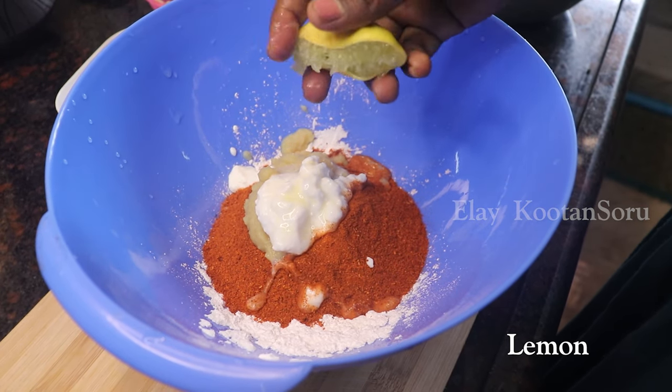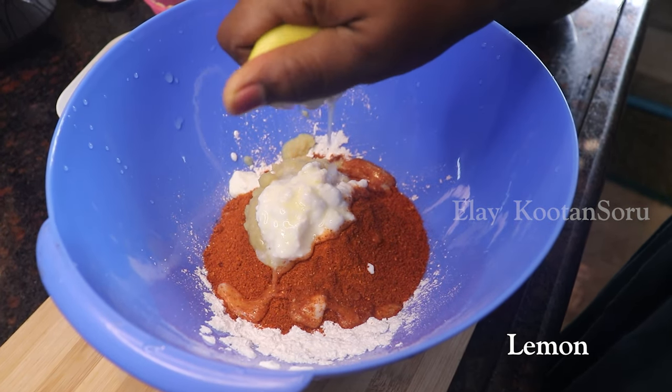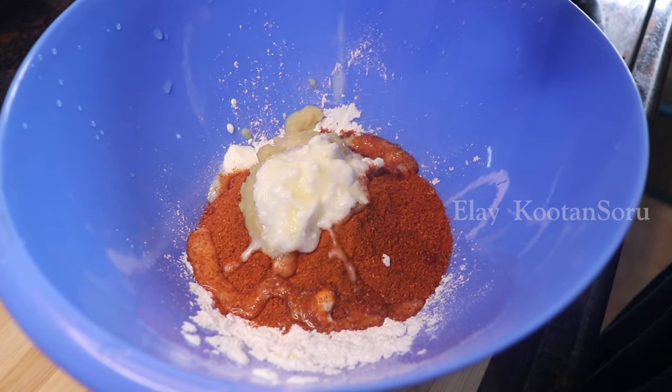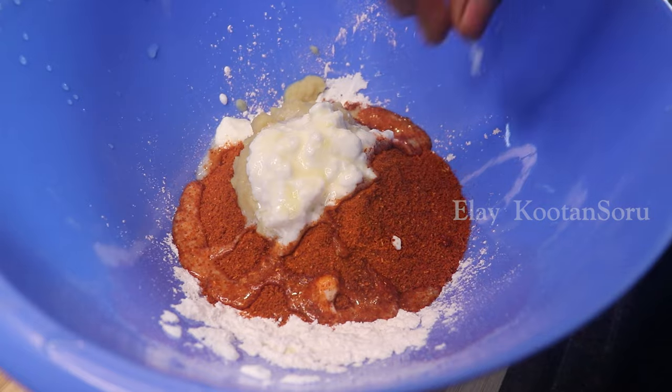Add a little bit more. Add 1 cup of pepper. Let's add some salt.